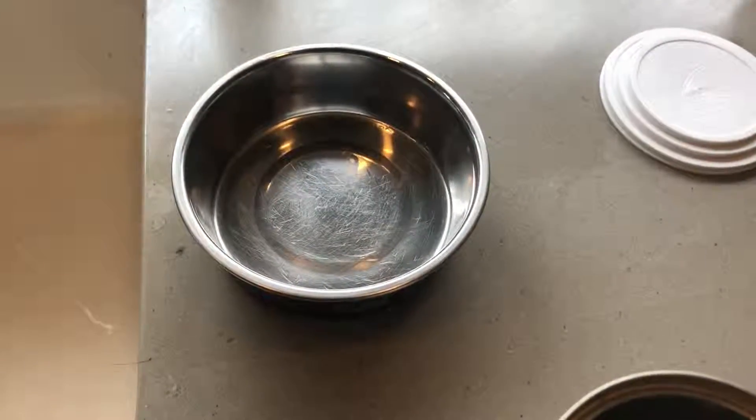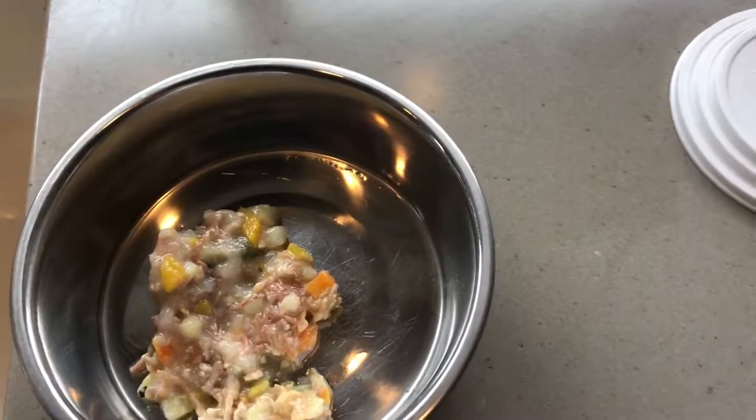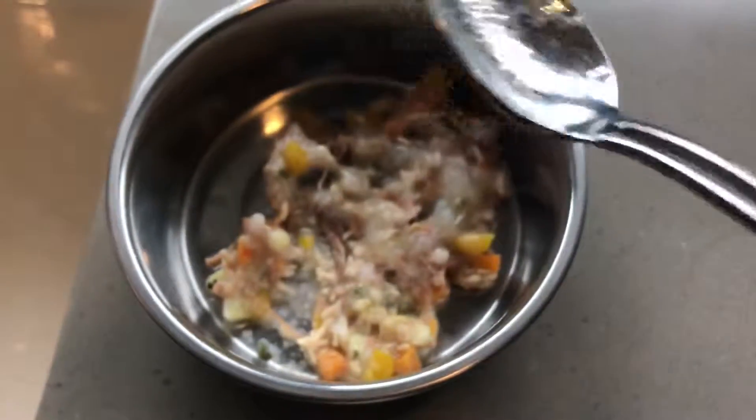Fausto's meals have changed a little bit since the last time. He gets both wet food and dry food. This is the wet food, and he gets about this much — it's about two spoonfuls.